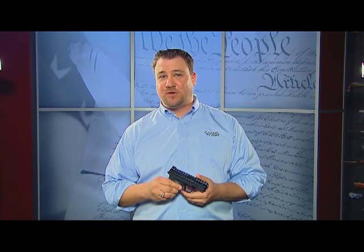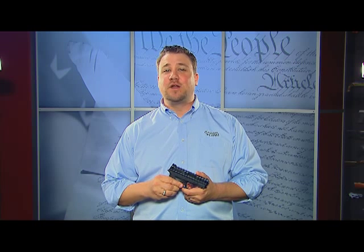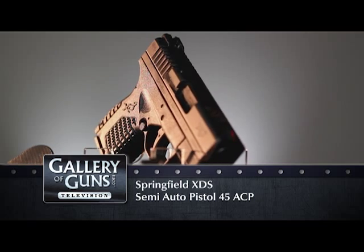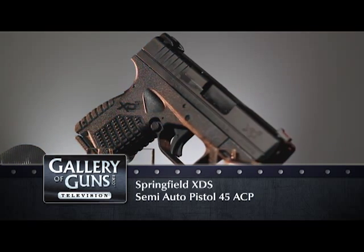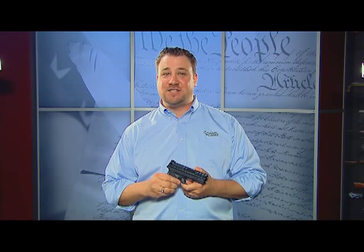But we saved the best for last — it's a .45. That's right, it comes in .45 ACP, and with a magazine capacity of 5 plus 1, you've got one of the smallest, easiest to shoot .45 caliber guns on the market today. Now that's cool to own.